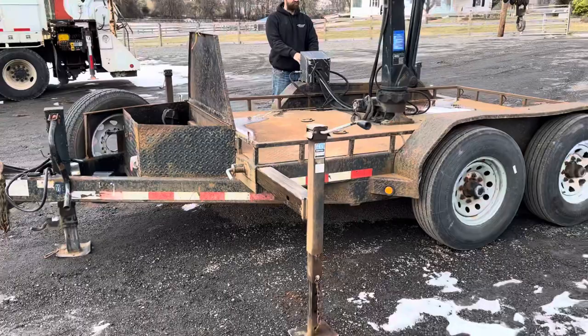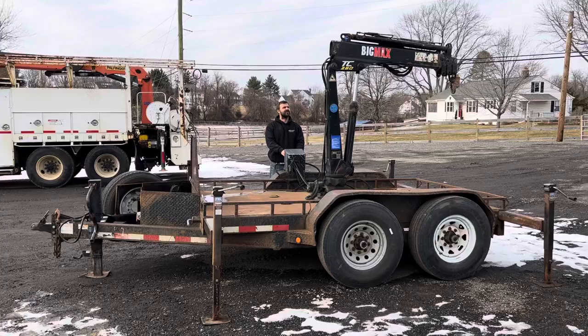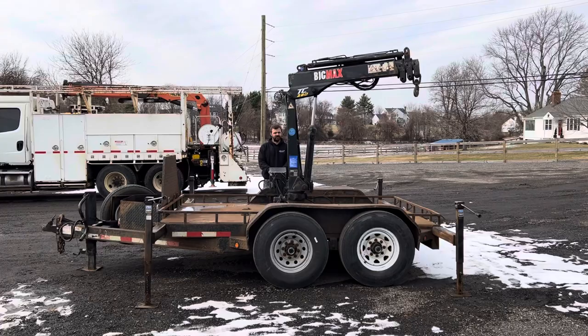The trailer itself is in decent condition — it does show some surface rust. We do have the ability to paint it if desired for an additional cost; I've put the cost of that in the listing. As you can see, the knuckle boom functions as it should. It's got just under 3,500 pound capacity.